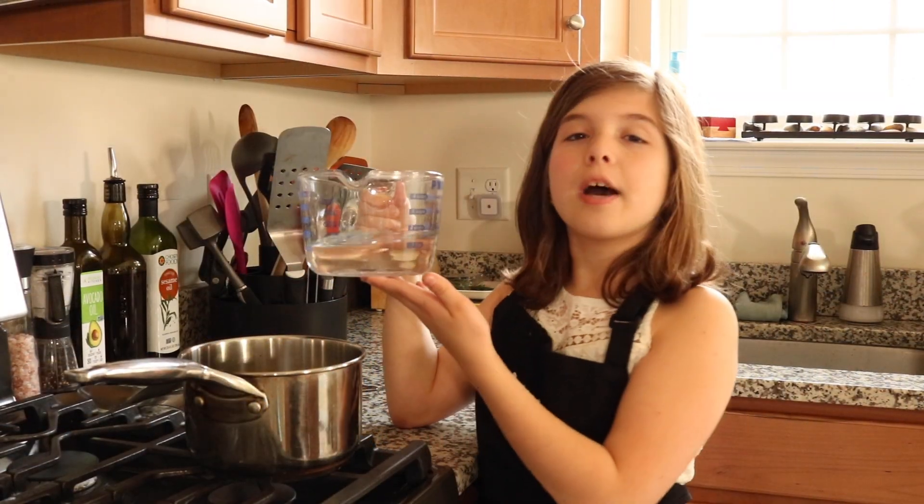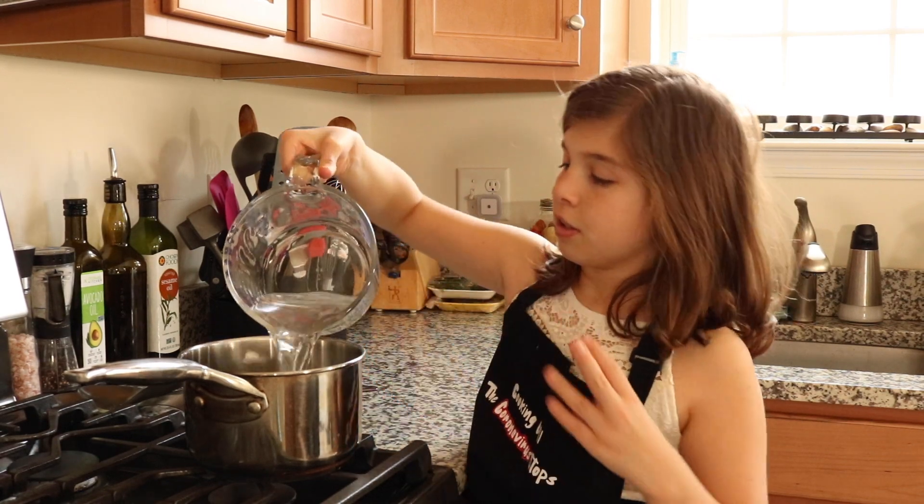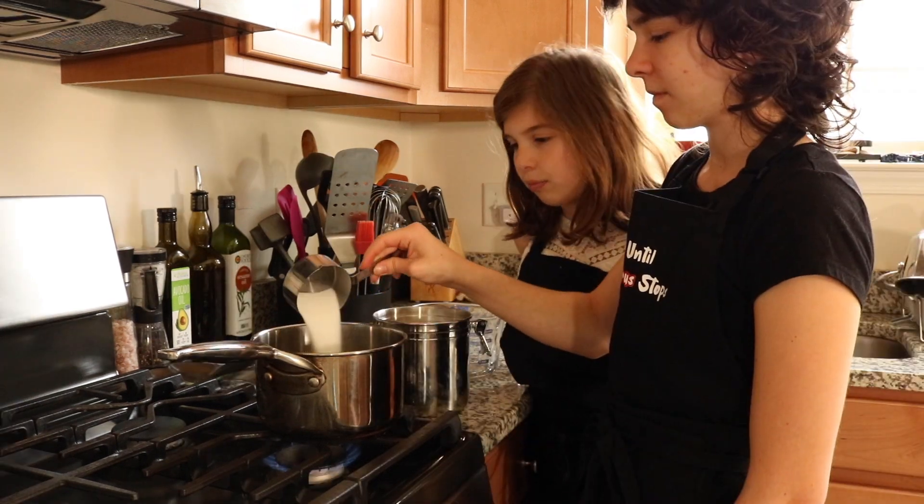We are going to put our cup of water into a medium-sized saucepan. I found out that you don't have to wait until it comes to a boil — you just have to wait until your sugar dissolves.